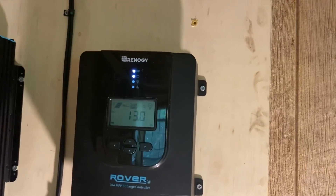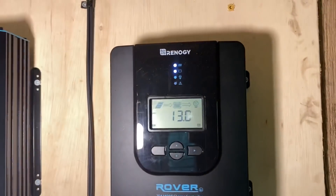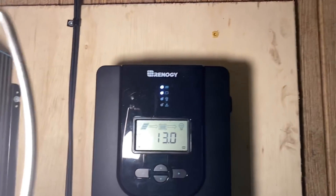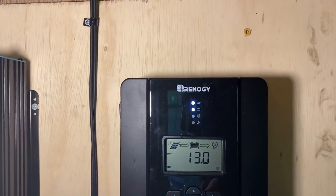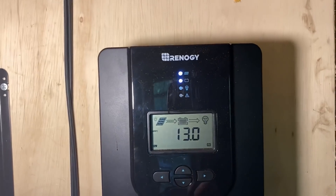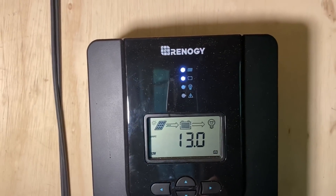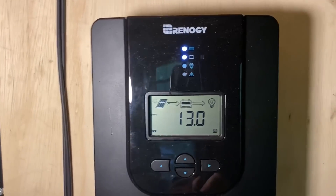There was a little bit of programming involved, very minimal. You just hit the right key to set it up for lithium iron phosphate and for 12 volt or 24 volt. But once you lock those settings in, it's pretty good.